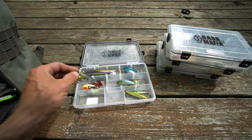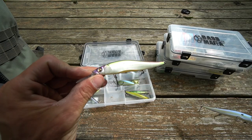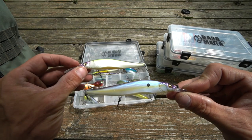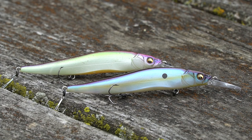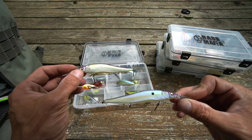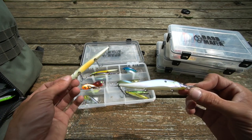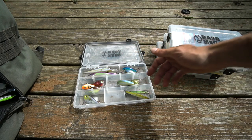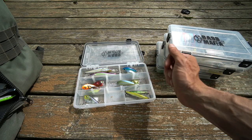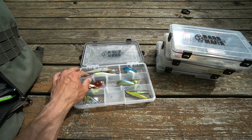Another good one: the Megabass Vision 110 Plus One. You have the Table Rock SP color and also the Sexy French Pearl SP. These have been two of my most productive colors for smallmouth bass in clear and stained water. I like to fish these on 8 pound test fluorocarbon, usually a medium fast or medium extra fast spinning rod. The reason for spinning is the action in the tip — that fast or extra fast tip lets you detect the bite right away. I've tried it on a medium moderate and I do not like it on a moderate.